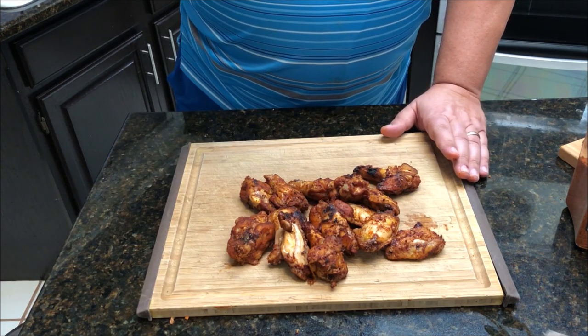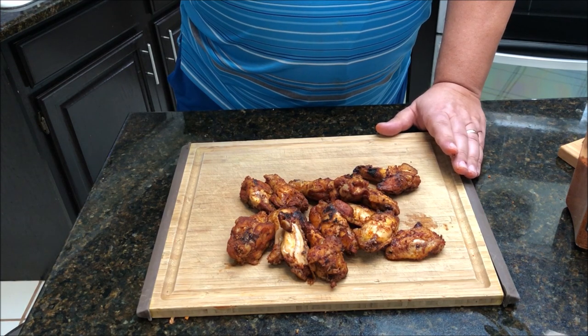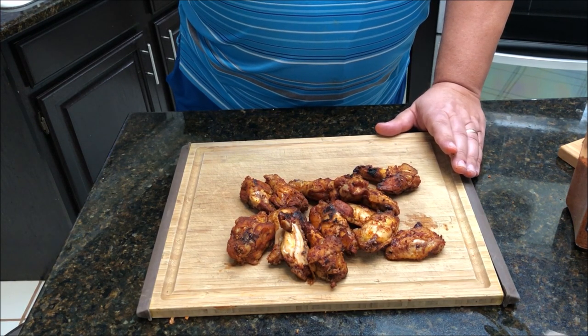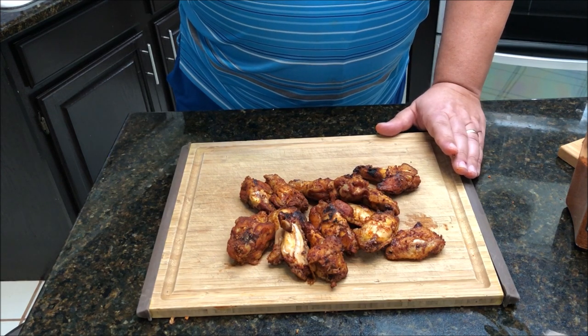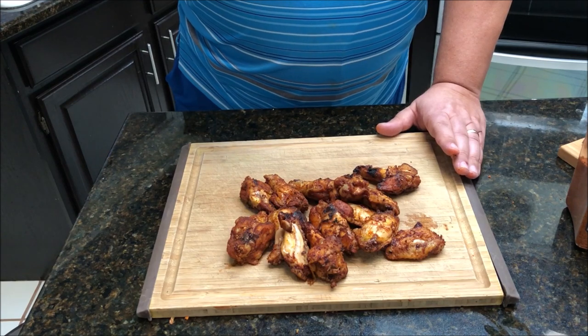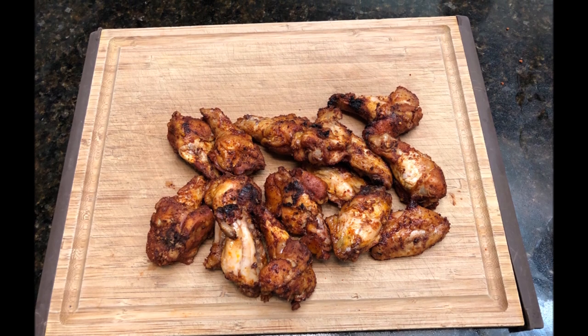Join us on the next video — I'll be doing some more cooking on this Camp Chef. I'm really liking this grill so far. Make sure you like this video, subscribe, and follow us on Facebook, Instagram, and Twitter. Thanks again, I'll see you on the next video. Bye!